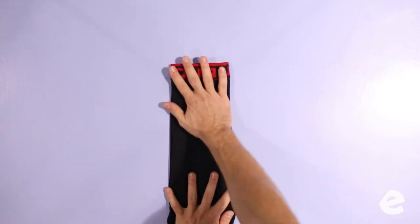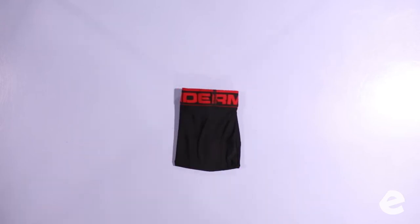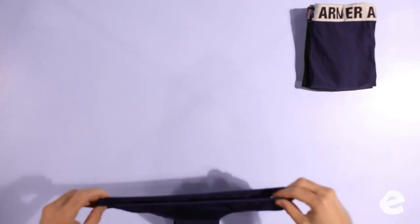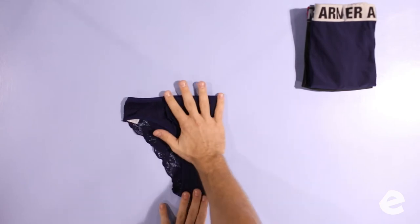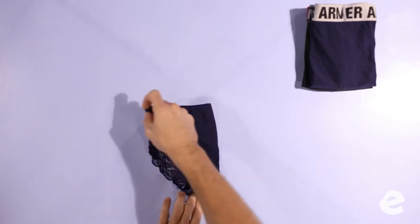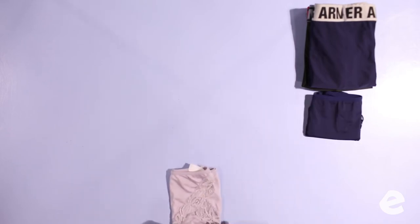Once to the middle, again to the middle, and then once up to the top. The goal of everything is to turn it into a square or rectangle. For female underwear, essentially it's the same fold — just a different shaped garment. Once to the middle, twice to the middle, and then once up to the top.